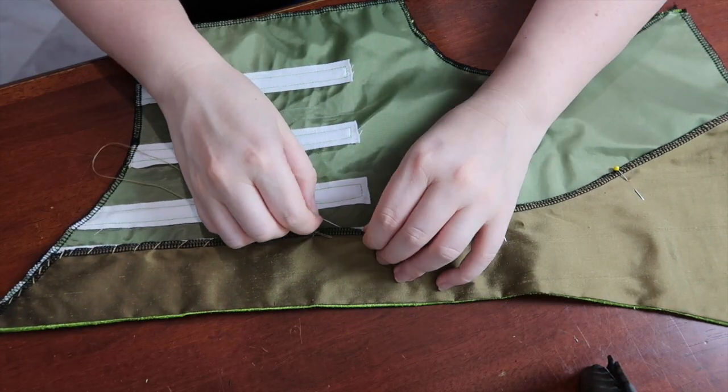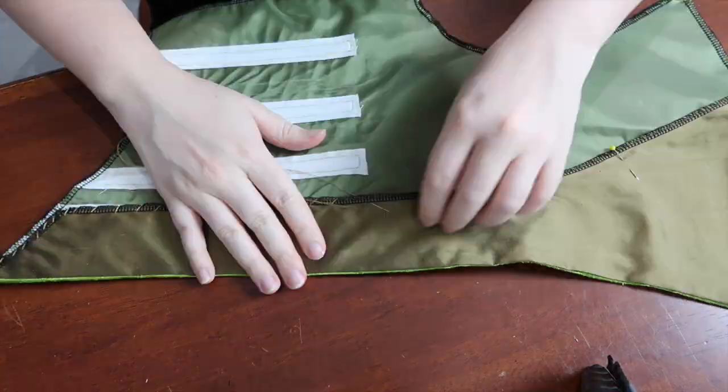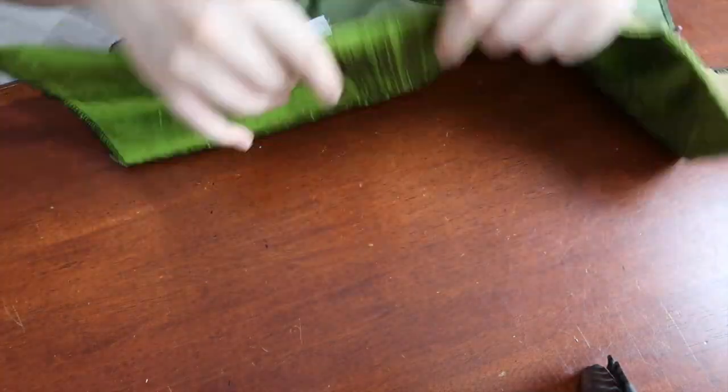Is it just me or is whip stitching quite therapeutic? Just me? Oh, okay then.